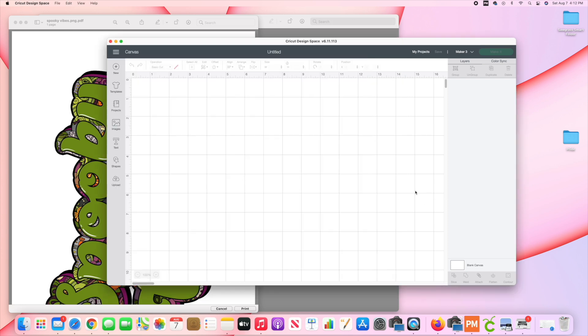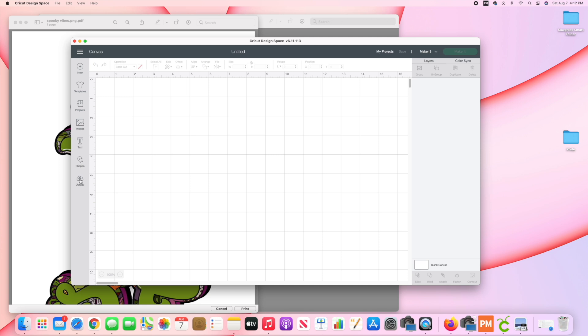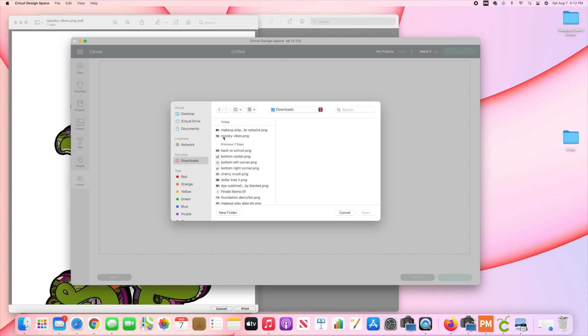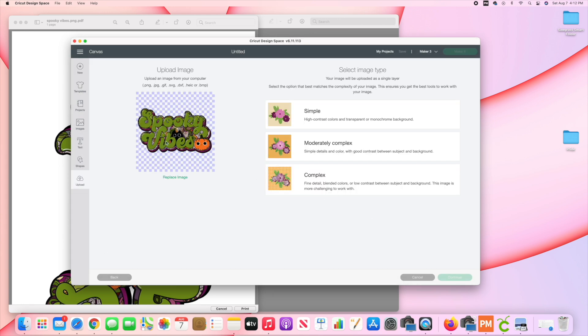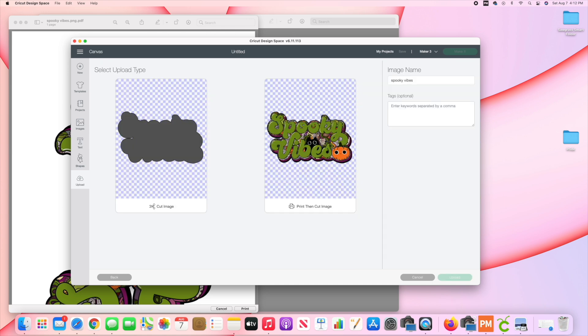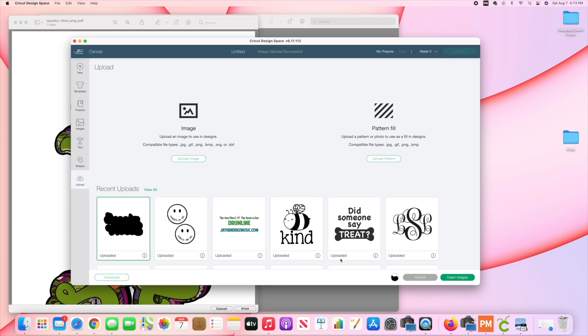Now I'm going to go into Cricut Design Space because I need to cut my cardstock to make a stencil. I'll go to Upload, Upload Image, Browse, and go to my Downloads where the Spooky Vibes PNG is. Click Open. We're going to choose Symbol to make this into a cut image, click Continue, and we're going to choose Cut — not Print and Cut — because I'm printing this from Sawgrass, which has already been done.